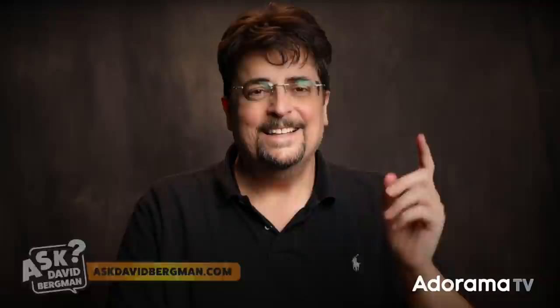Today we're talking about optical snoots — what are they and how do you use them? It's all on today's episode of Ask David Bergman. Hey everybody, welcome back. Here I am, as always, answering your photography questions. Go to askdavidbergman.com, fill out the form there, and I just might answer your question right here on a future show. Let's get right to it.